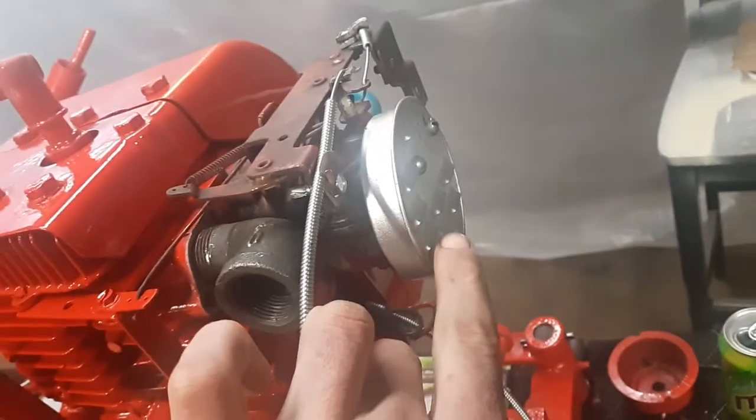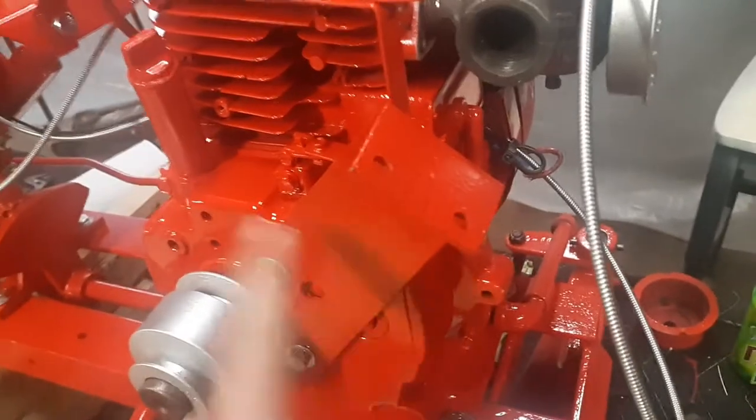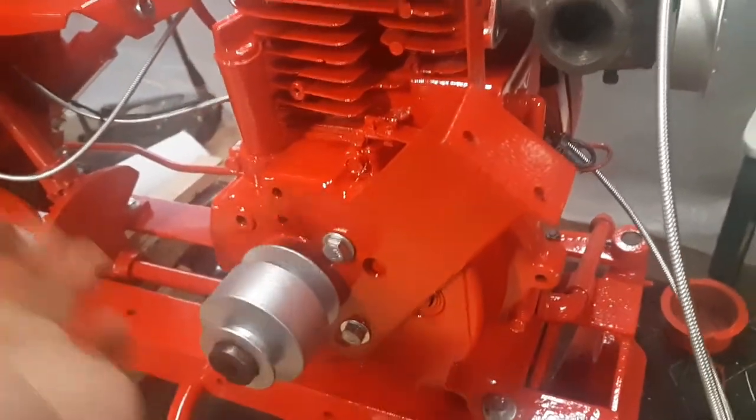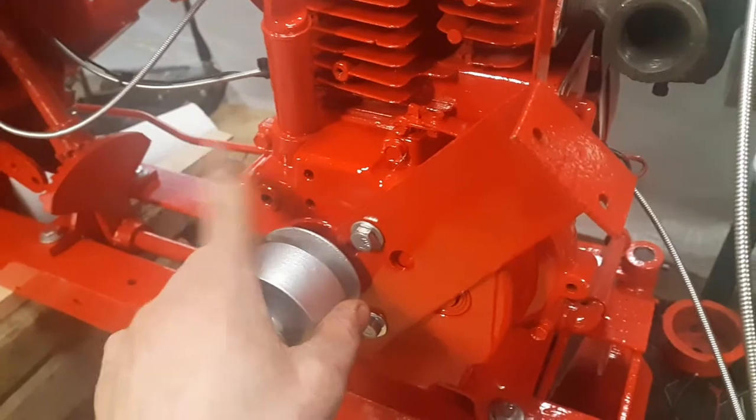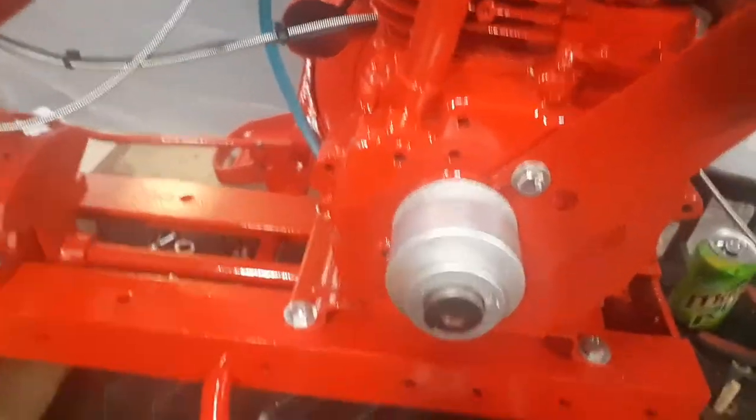This is the original air cleaner that was on the Tecumseh engine when it came in as a part. The engine that was on here was locked up and blown up, so this engine came off a Wheel Horse snow thrower I had that ran good. So I changed all the stuff over.